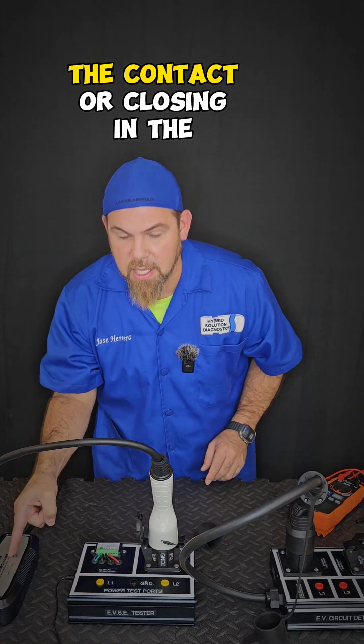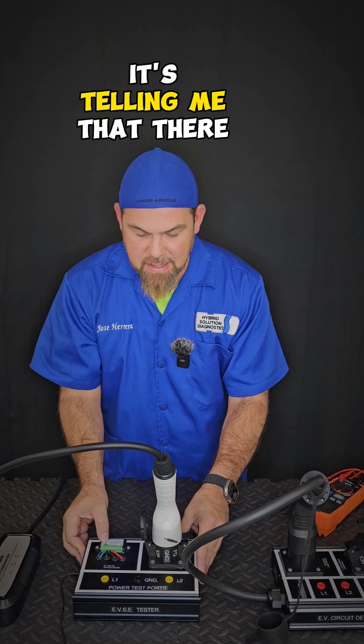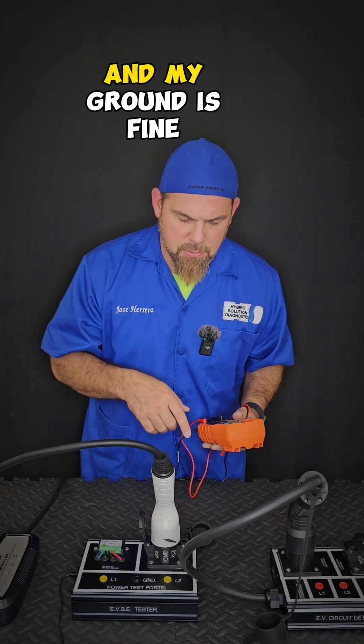You can also hear the contactor closing in the charger. Proximity sensor — green light. It's telling me that there is full communication. If my voltages are fine and my ground is fine.